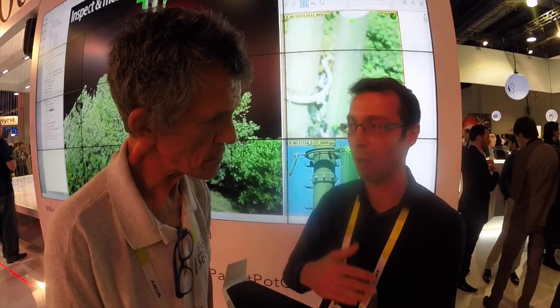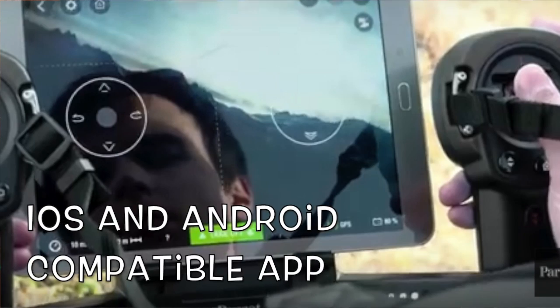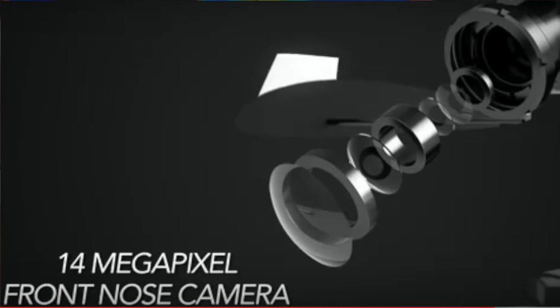So now you take the Wi-Fi remote, the sky controller. It's a remote where you can also place an iPad or an Android device, and you can easily pilot the drone. With the Wi-Fi remote, there is a range of two kilometers. And with the front camera here, you can record video inside the product, but you can also stream the video to the tablet, so you will see exactly what the drone sees — live FPV up to two kilometers.